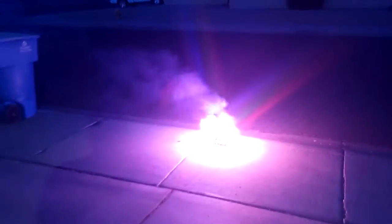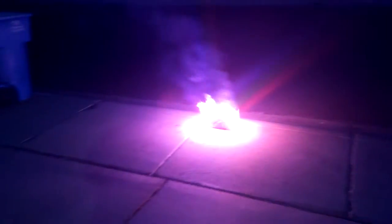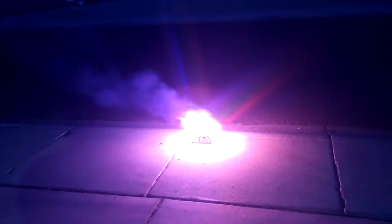Alright, here we go, look at that! What do you think, Ariana? Whoa! It's beautiful! Is that all it does? We'll find out. Let's see. That's beautiful!